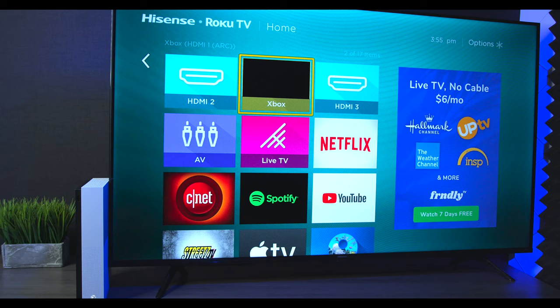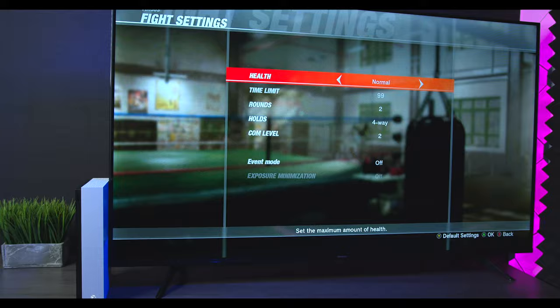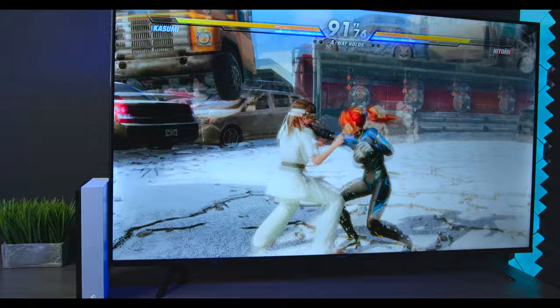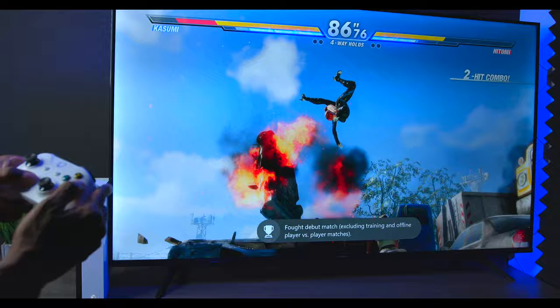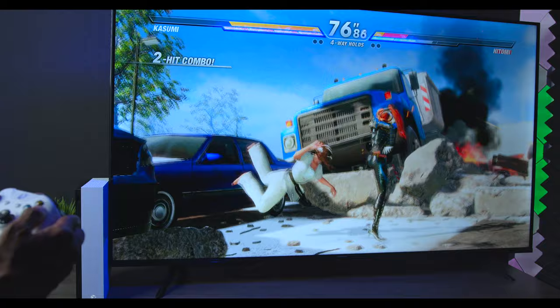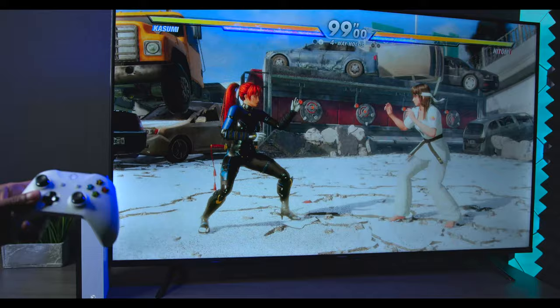I'm going to do a quick test game to show you the Xbox in action. You can see I'm not the best player, but it's a free version. The TV responds pretty well though.